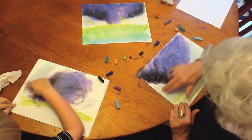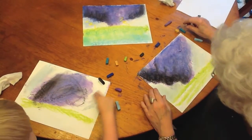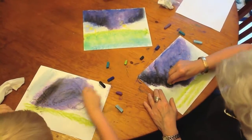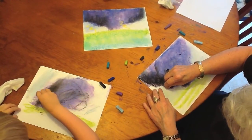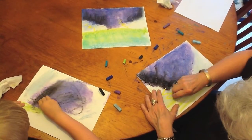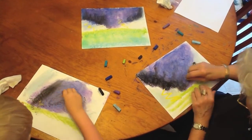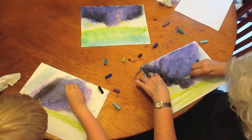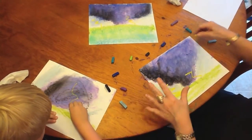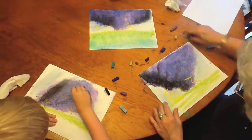The last thing we're going to do is put a lightning bolt in it. Let's have it over here on this really dark side. You can make your lightning bolt any way you like. I like to make them like that, and I'm going to put one right here in the middle. You can put them all over if you want to.